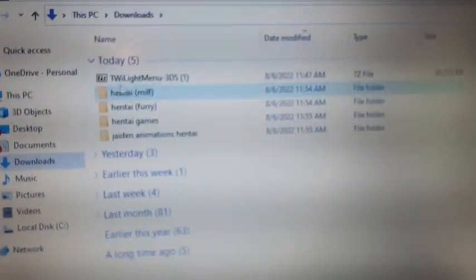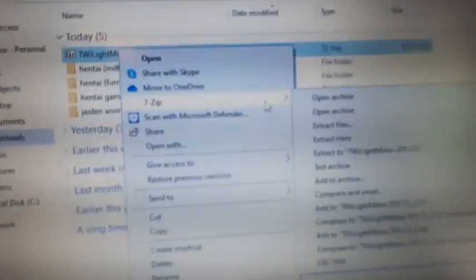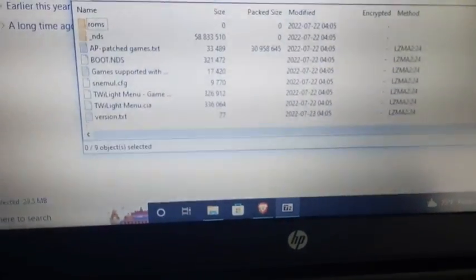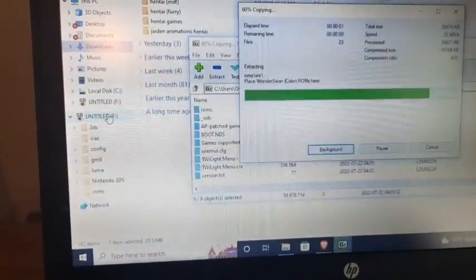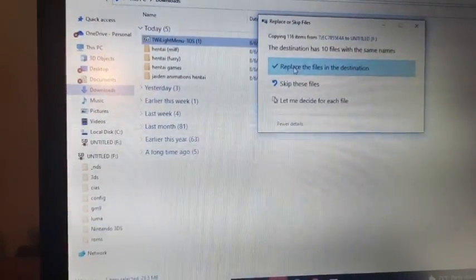Then you should see a folder called twilightmenu.3ds. Right-click with 7-Zip and go to open archive. You should get something like this. Take your SD card and put it in your PC. Then left-click and select all these files. Just drag them over to the root of your SD card, and then replace the files in the destination.